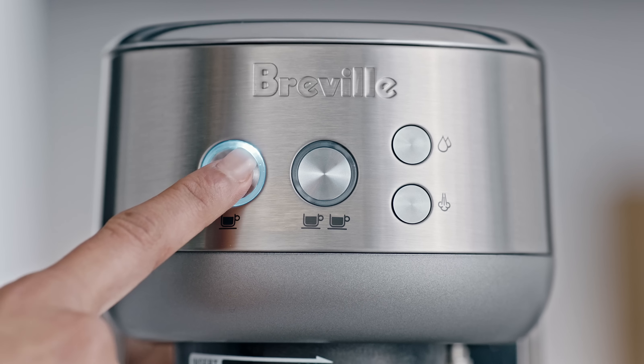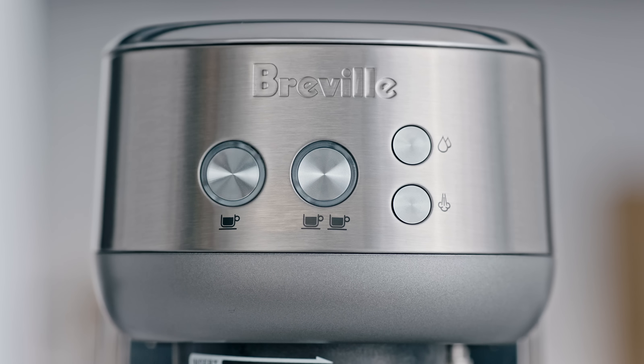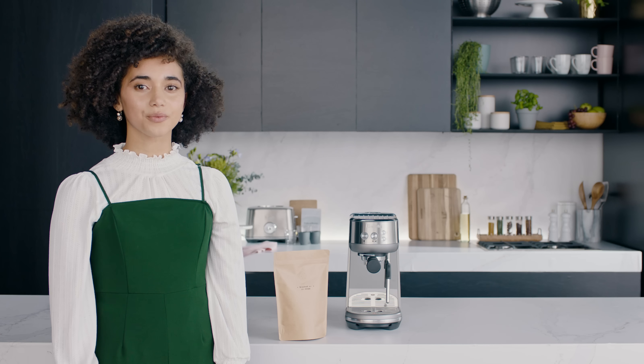Place a container under the portafilter and steam wand for this first cycle. Once plugged in, press the 1 cup button to start the first use cycle. The 1 and 2 cup buttons are illuminated after the first use cycle is complete.